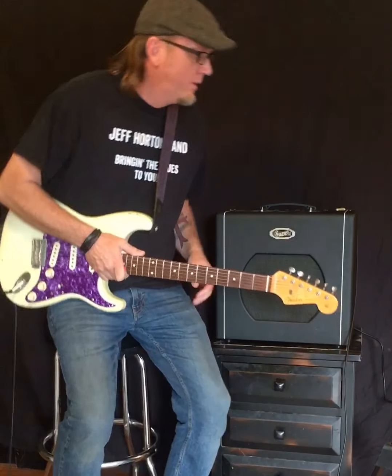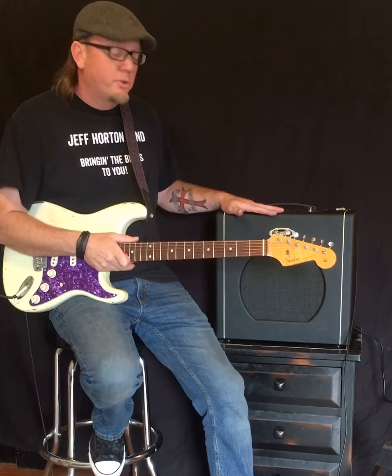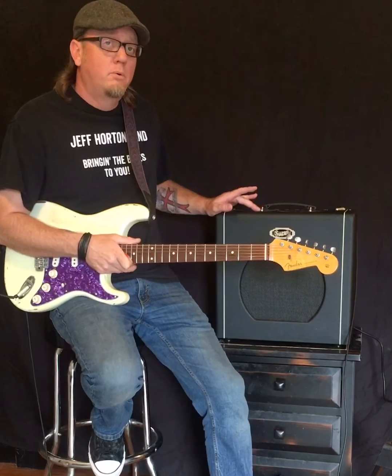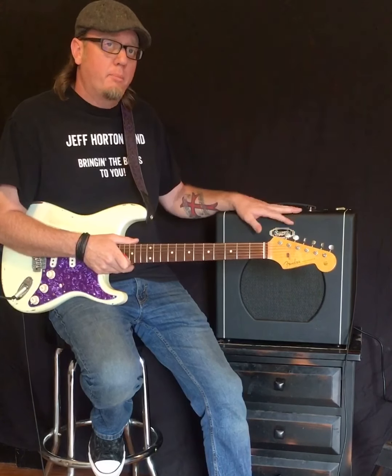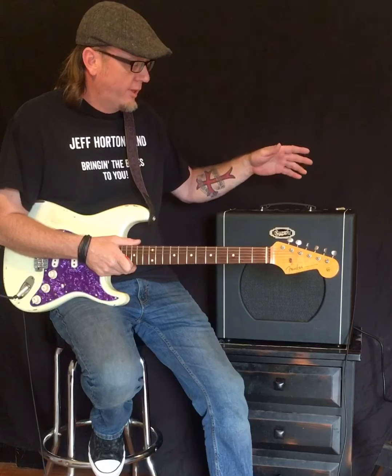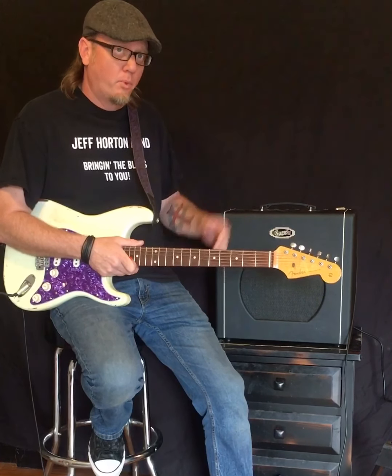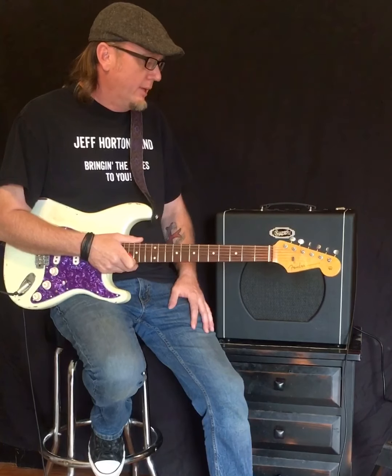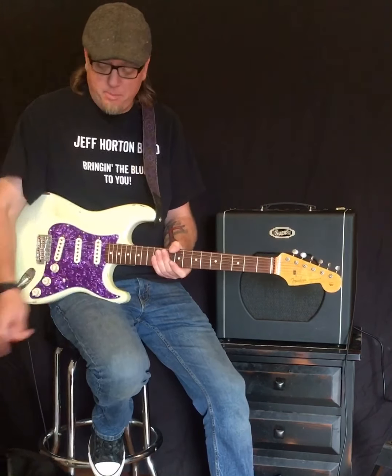Welcome everybody, Jeff Horton, Jeff Horton Band. Going to do a quick review on the Supro Blues King 12 — going to talk about the amp as it is right out of the box, and then talk about a couple of real easy modifications I've done to it to make it a little bit more what I was looking for.